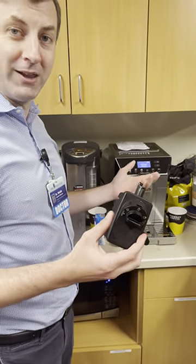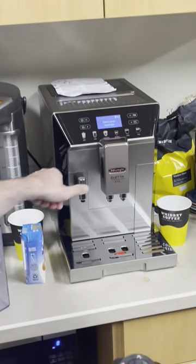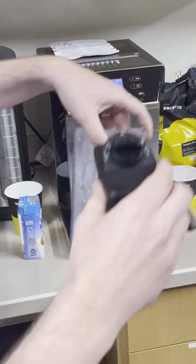Okay, so we're going to learn how to make a latte today. First, the latte dispenser — the milk dispenser goes here on the left hand side of the machine.